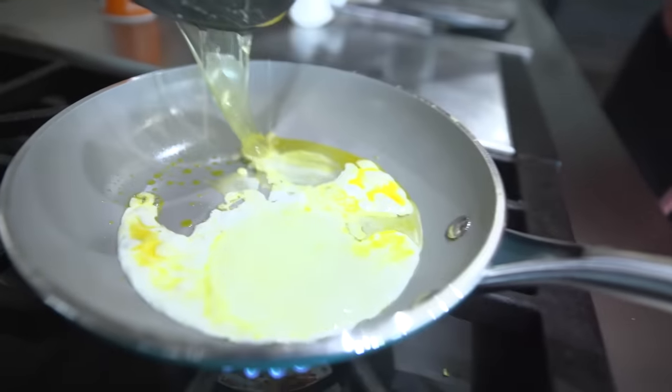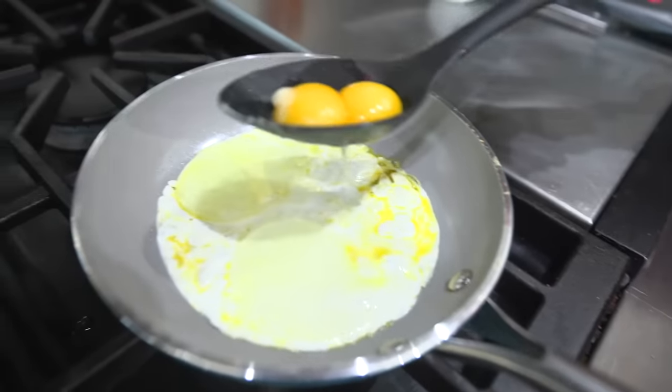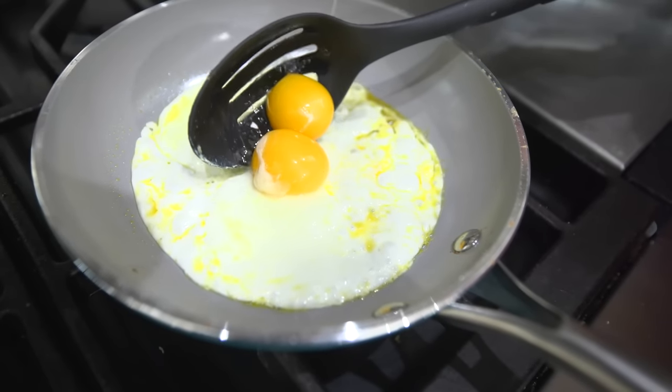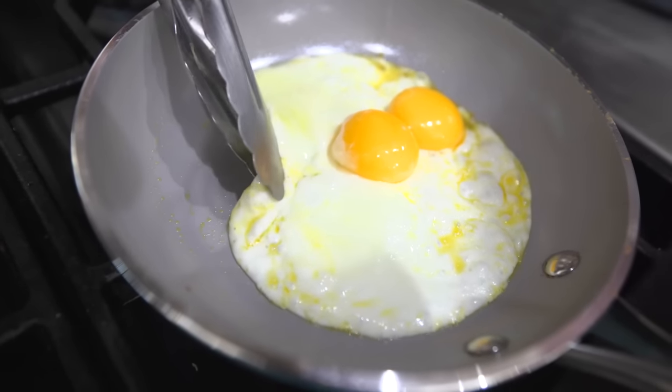Oh my gosh, it works! I think she's gonna like her eggs this time. Now I'm just gonna let it cook, then I'm gonna put the egg yolks in the middle and they're gonna look so freaking cute. And now I'm gonna put the egg yolk in — it's working! And then I grab this and... oh, I broke it.